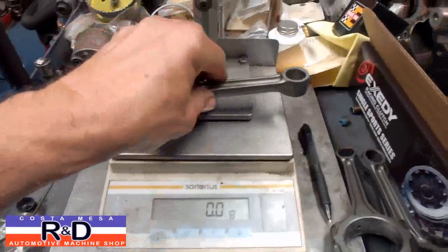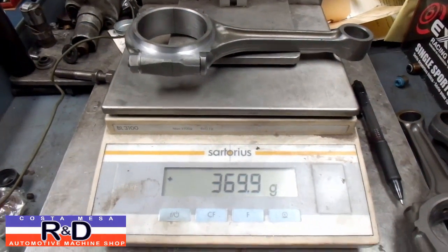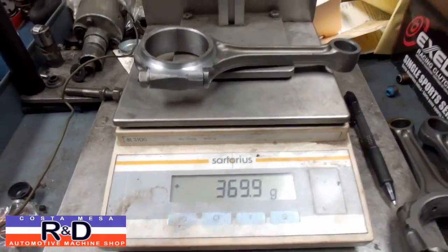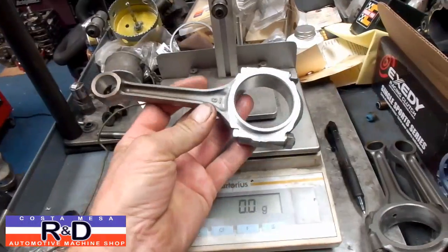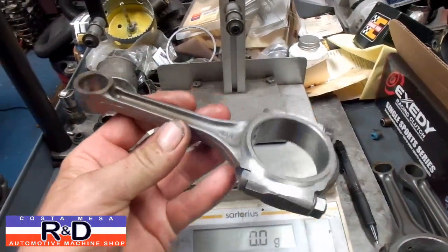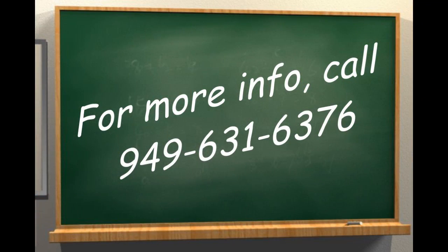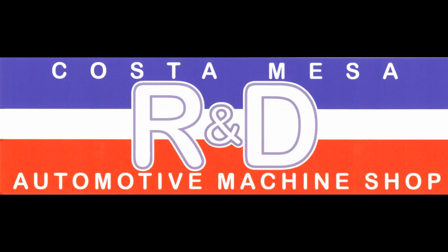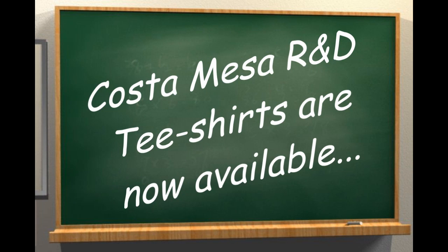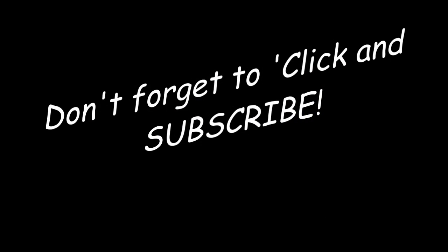Alright, let's go to the scale and put this on here. Looks like we're down to 369.9 grams. So we've taken off about 41 grams off this connecting rod, which is a good thing. If you have questions about doing this modification, or if you have a lathe, you can certainly try and do it yourself. Give us a call here at Costa Mesa R&D. We'll see you soon.